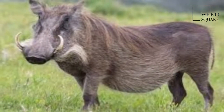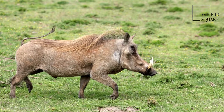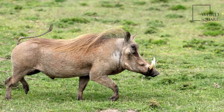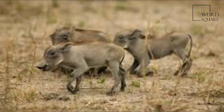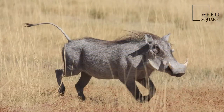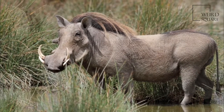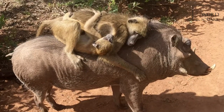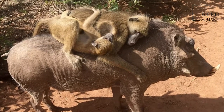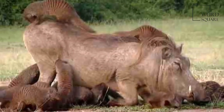The head and body length ranges from 0.9 to 1.5 metres, and shoulder height from 63.5 to 85 centimetres. Females, at 45 to 75 kilograms, are typically a bit smaller and lighter in weight than males, at 60 to 150 kilograms.